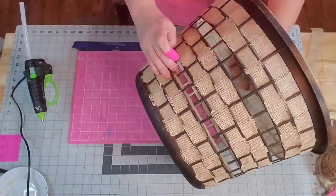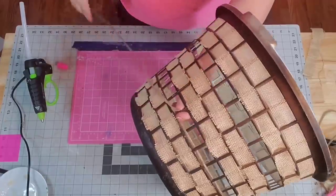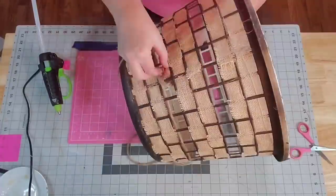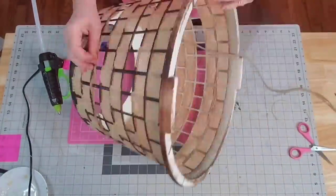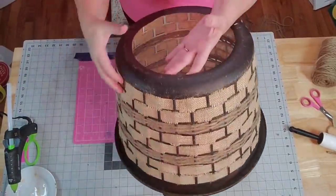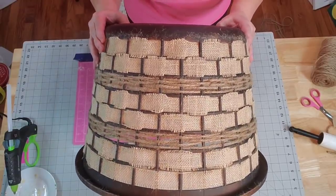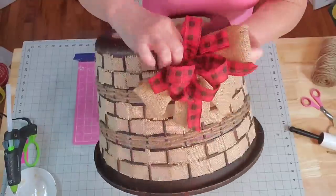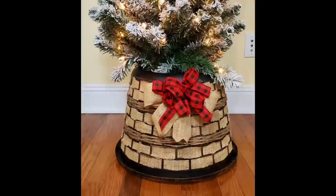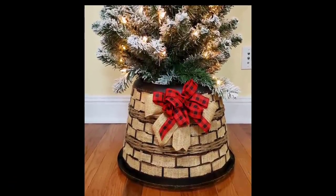I did two rows of burlap then skipped one, two rows of burlap then skipped one, and two rows again — because on the middle open areas I'm going to use my twine. I tie my twine in the middle of the back and go in and out just like I did with the burlap. I need to put five strands of twine in between each of the open areas, so I do about two rows at a time by cutting my twine extra long. And that's how it turns out. I love how this looks.